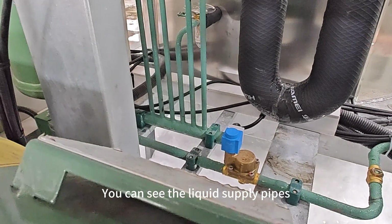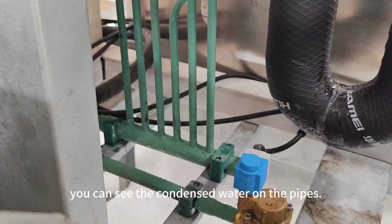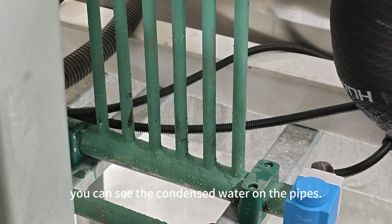You can see the liquid pipe. You can see the condensing water on the liquid pipe.